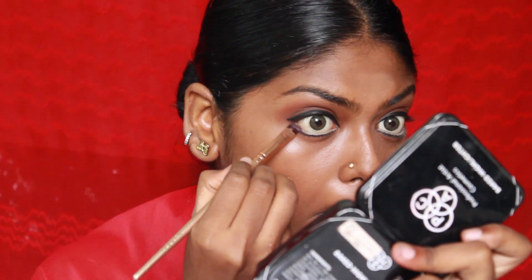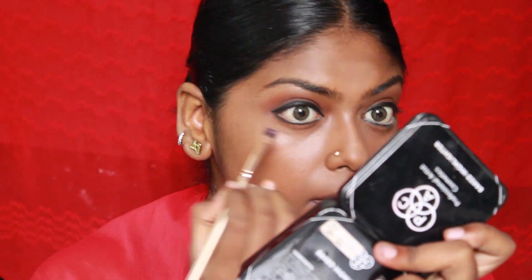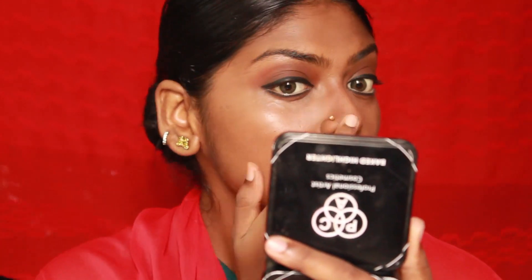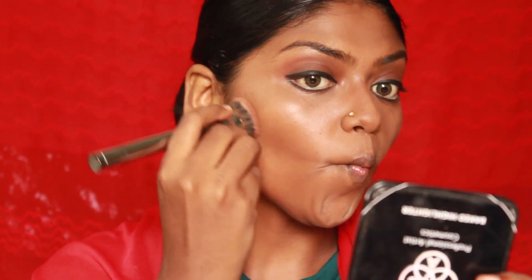I'm going to be smudging the waterline to make it look as natural as possible using a brown eyeshadow and a flat brush. Then I'm contouring my nose using a brown color lip pencil and smudging it with my fingertips. I'm not going to contour too much — just a little bit — because the figure in the painting doesn't have much contour on her face.